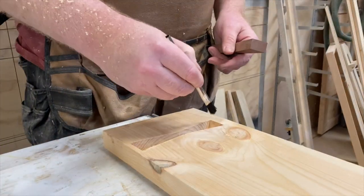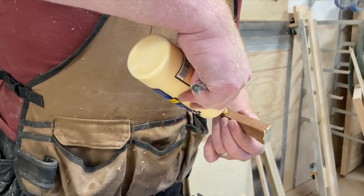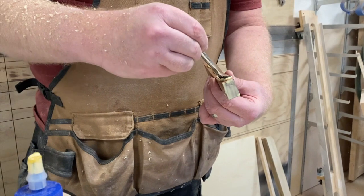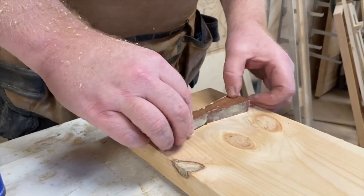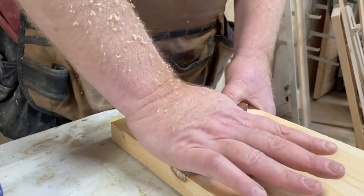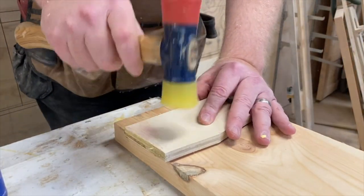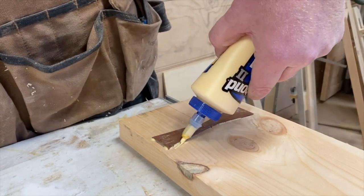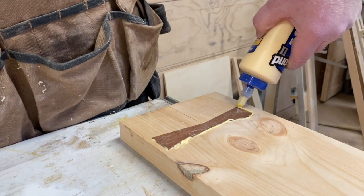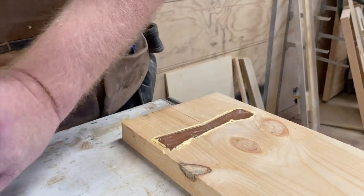We're going to add some glue inside of the inlay cavity and then add some to the bow tie as well. We're all glued up — we're going to push the piece in, grab the sacrificial piece and the mallet, and give it a couple of taps to get it down. Now that we've got it seated, we'll add a little glue around the outside, take a brush and brush that in, then take a little sawdust and wipe that on there.